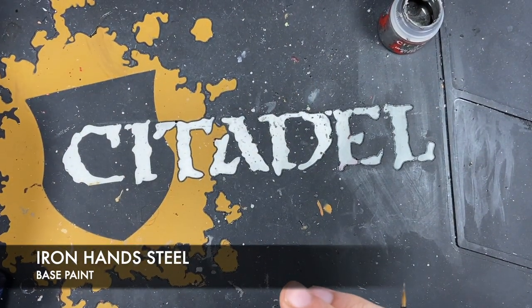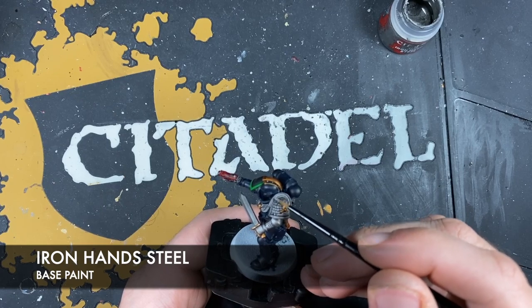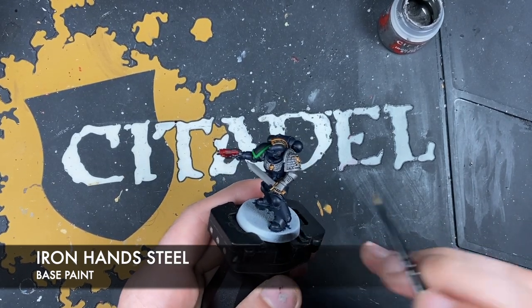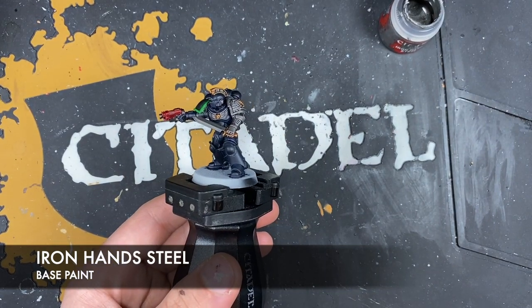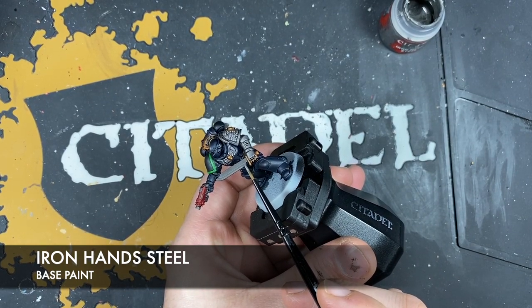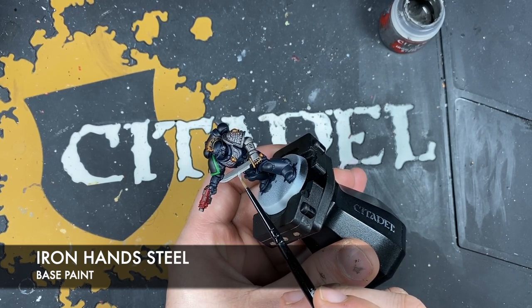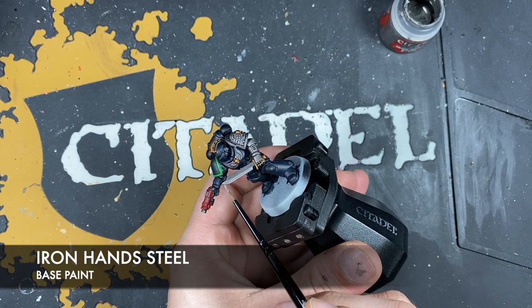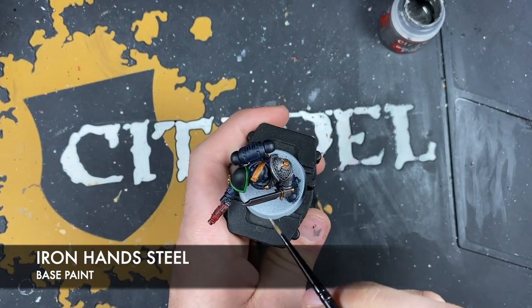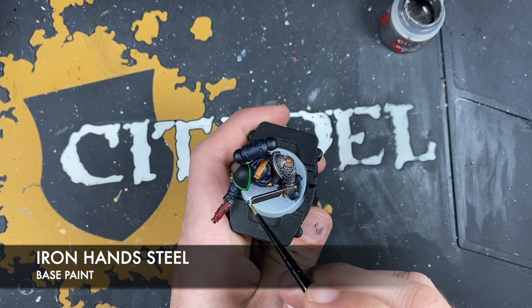After doing that on the Aggressor, on our Intercessor we're going to edge highlight everywhere. On the shoulder pad, rather than a full layer, we're just going to do an edge highlight across all sections. Apart from the combat blade — on that, we're going to do a layer across the sharp cutting edge and leave the other side with the darker shaded metal colour, giving it a two-tone style. Then highlight the other edges so you can see it goes from bright to dark.